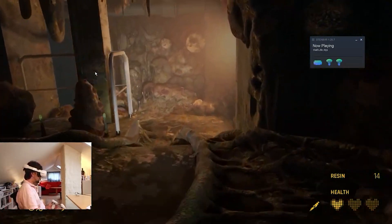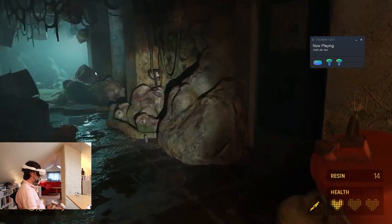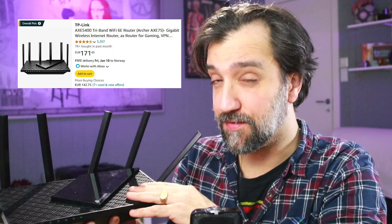We're not aiming at adequate in this video — we're trying to create the best, without spending $500 on a high-end gaming router. For this example, I'm going to set up the TP-Link AXE75, which is probably one of the best budget routers in the Wi-Fi 6E class, and that's what you'll need to utilize the full power of the Quest 3's Wi-Fi.